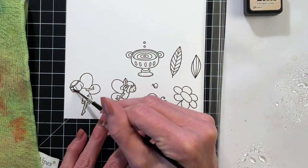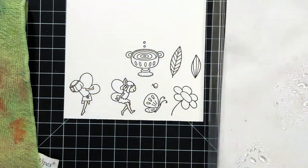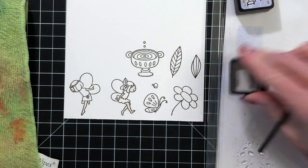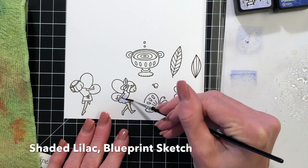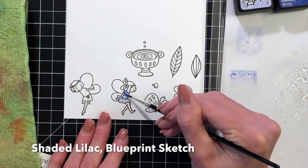This is actually just the first layer for the skin on these fairies. I will go back in later once this has dried with some more antique linen, just to add a little bit of shadow here and there to really create the illusion of roundness on her arms, legs, and face.